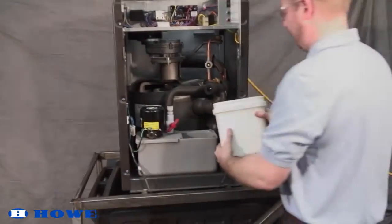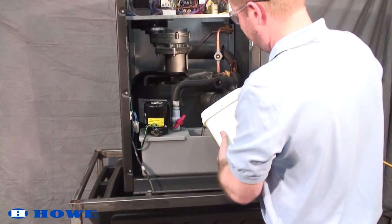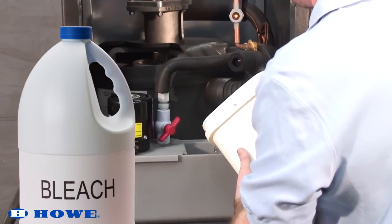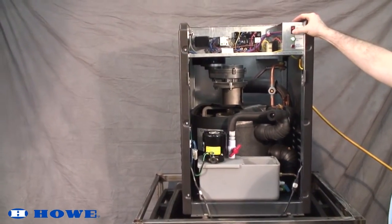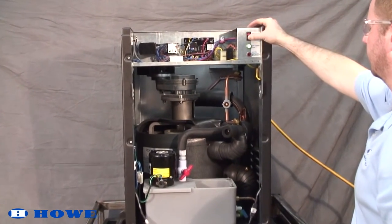To sanitize the machine, repeat the cleaning process using a 1 to 16 bleach to warm water solution instead of the cleaning solution. Be sure to rinse the machine thoroughly with fresh water after cleaning and sanitizing.